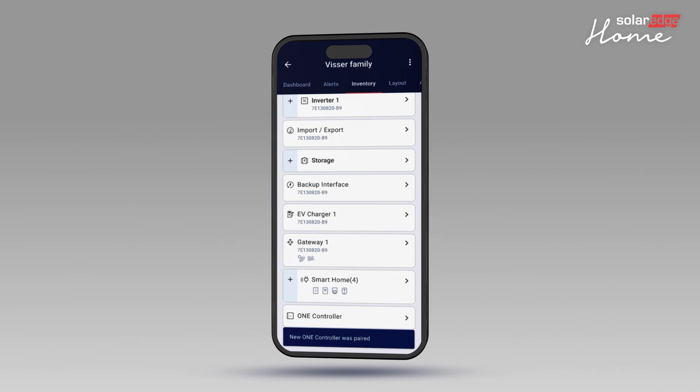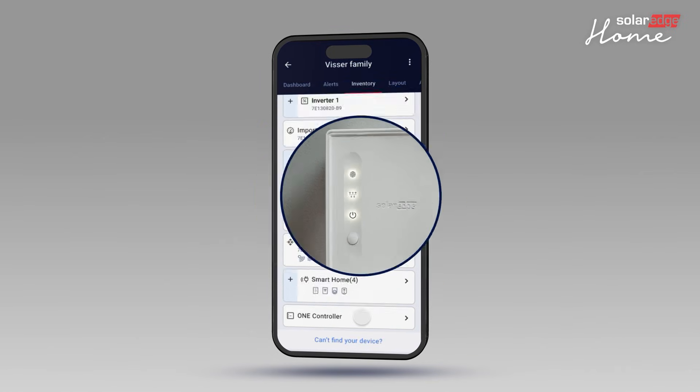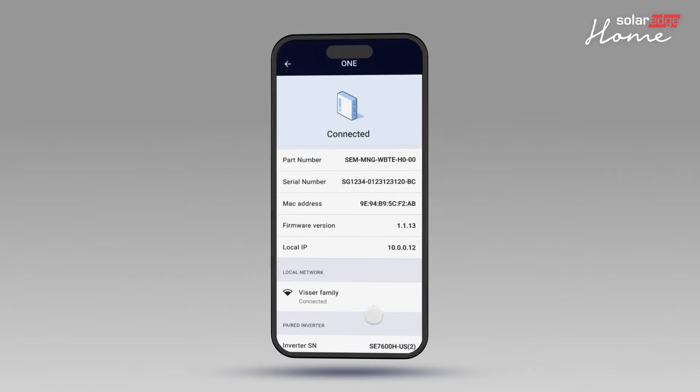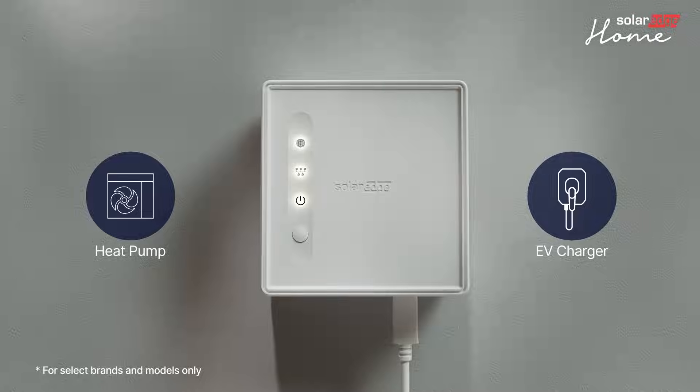You can confirm that the OneController is connected when the device displays a solid local connection indicator LED and appears in the device inventory list in SolarEdgeGo. That's it — the OneController is successfully installed and commissioned. You are now ready to pair third-party devices to the OneController.